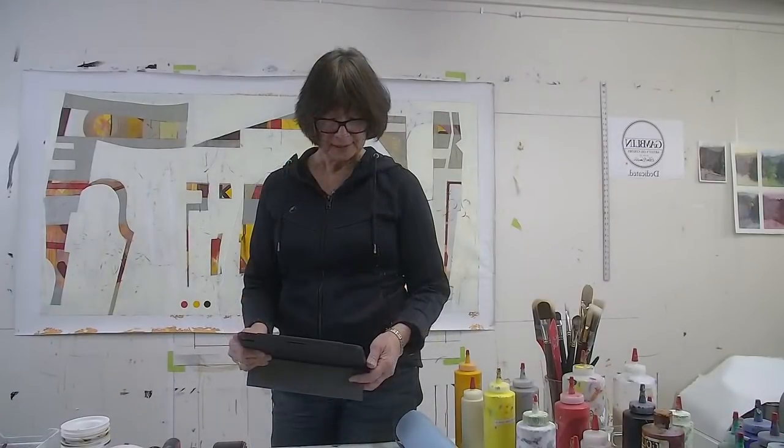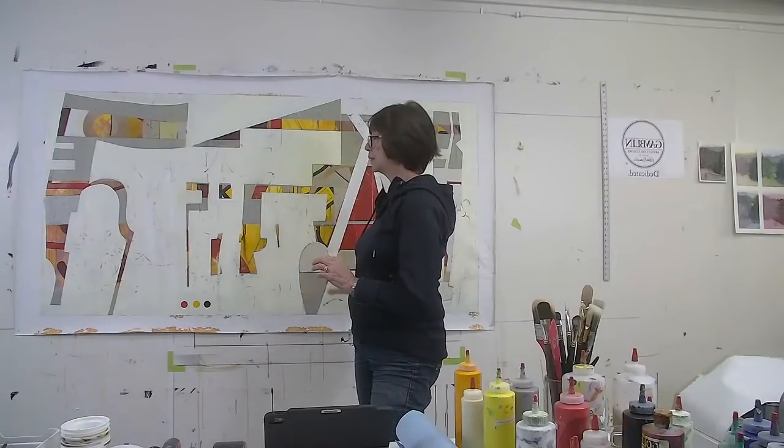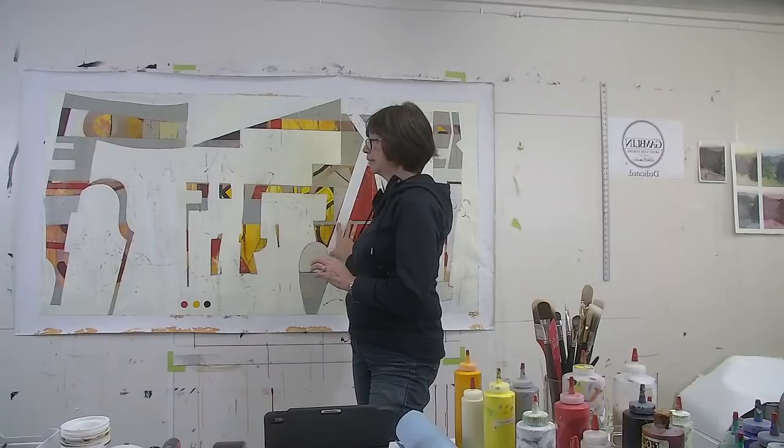Laura asks about varnishing — it depends on the medium. For cold wax and oil paintings, my final varnish is just a thin layer of cold wax medium once the paint is completely dry. In this case, the painting stayed acrylic and didn't move into cold wax and oil. I don't think it necessarily needs a final varnish, but a varnish does serve a practical purpose — it seals everything and creates a sense of surface harmony, making the surface quality all the same even if it's colorless.